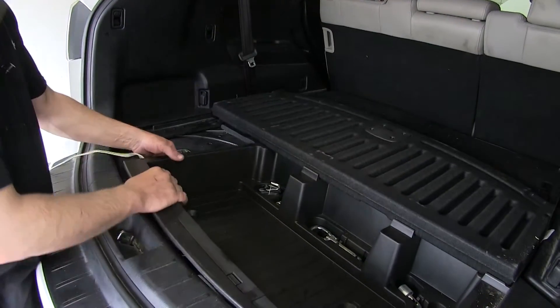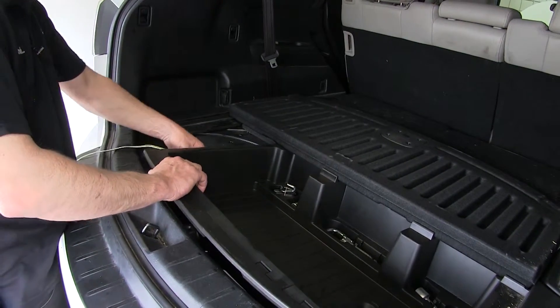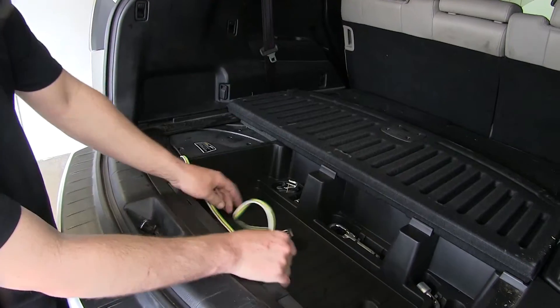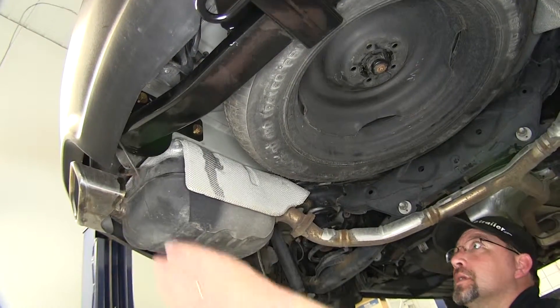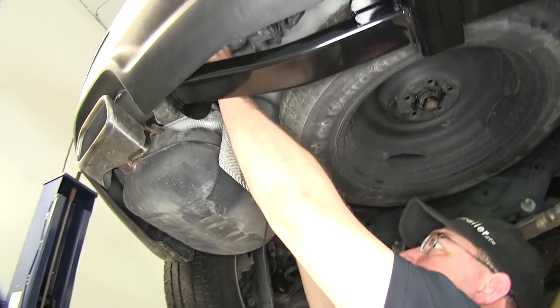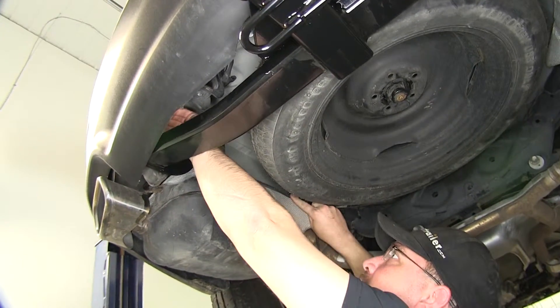We set the large tray back in position and take the 4-pole connector, routing it into the tray where it will be stored when not in use. Now with our interior back together, we're going to move underneath the vehicle and start running our power wire. Keep in mind when running your wires, stay away from any moving components such as steering or suspension, or excessive heat sources such as exhaust.